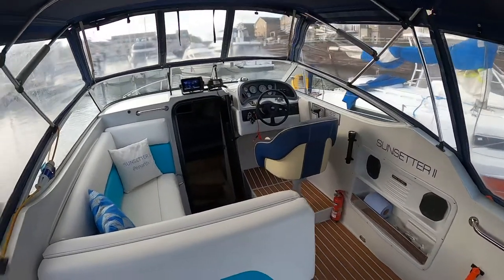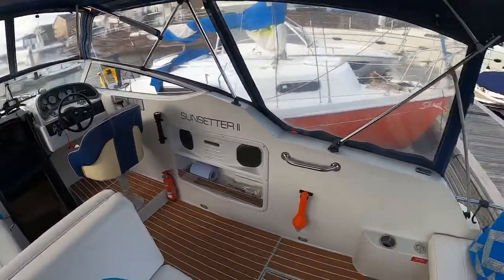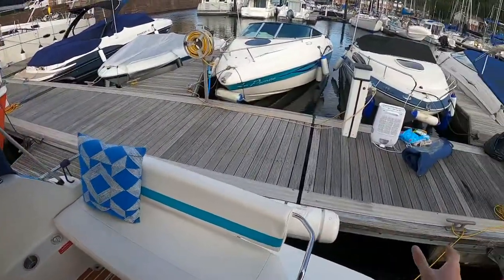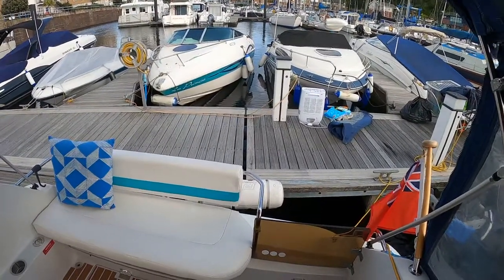As described in the ad, it also comes with a full tonneau cover which we use in the winter. The back section zips in and there's a section that zips up for the door, so if it's bad weather you can use that.